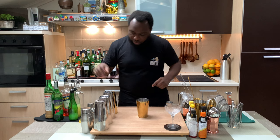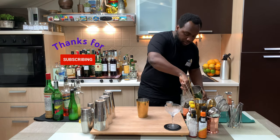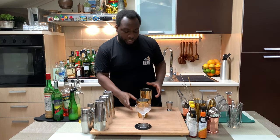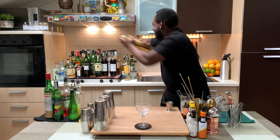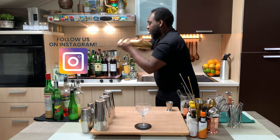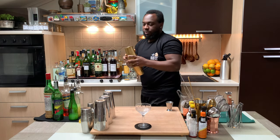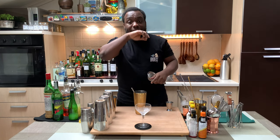This is shake and drink, so we have a tin full of ice cubes. We're gonna pour our glass and we're gonna go for a half shake. Now strain everything into our glass.